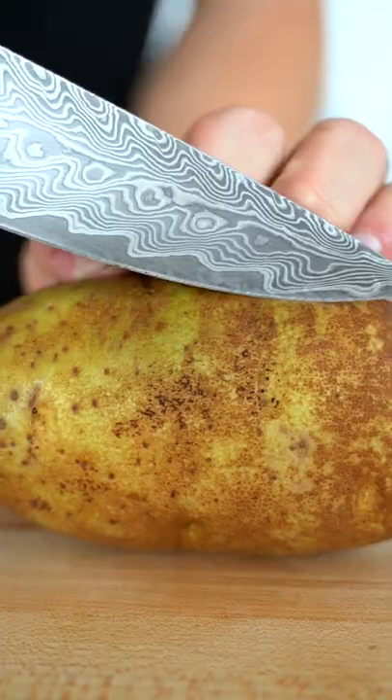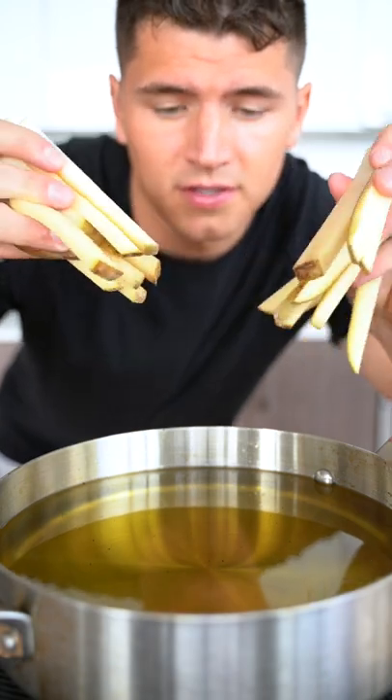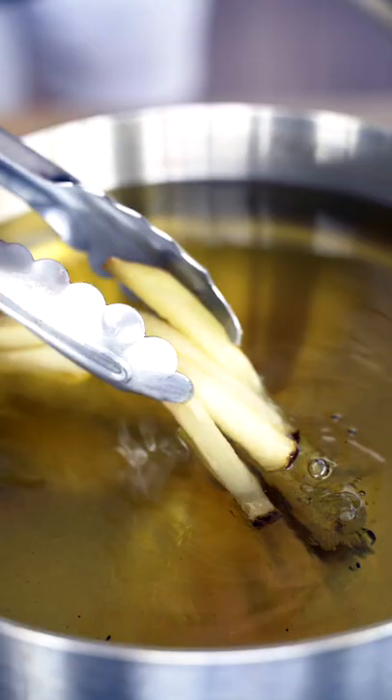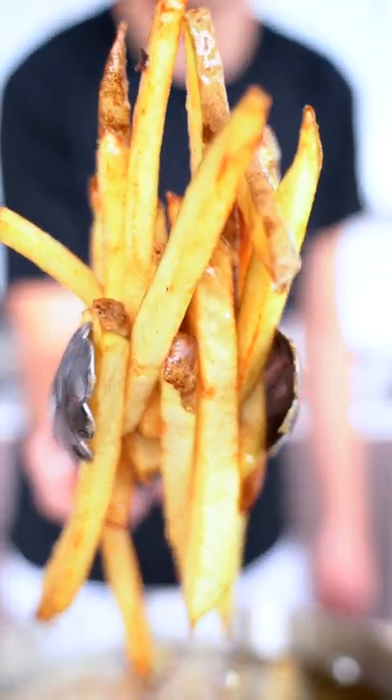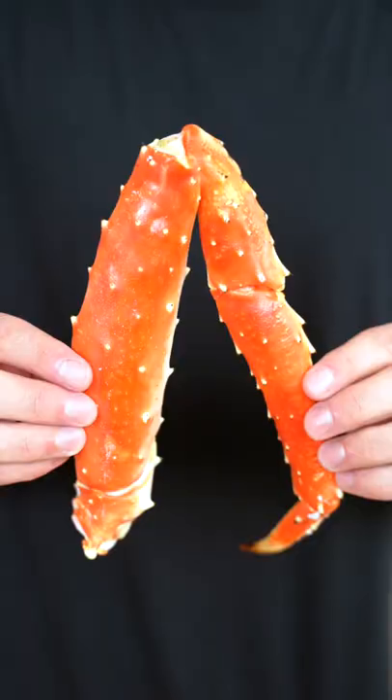Let's make crab fries. Cut our french fries — please leave the skin on. Now we're gonna double fry these: first a few minutes at 325, then we'll get them nice and crispy at 375. This is the new definition of crispy right here. Hit them with a little Old Bay, steam these bad boys for a few minutes.